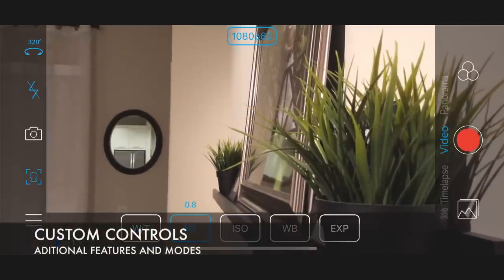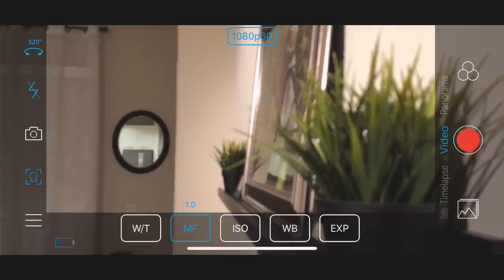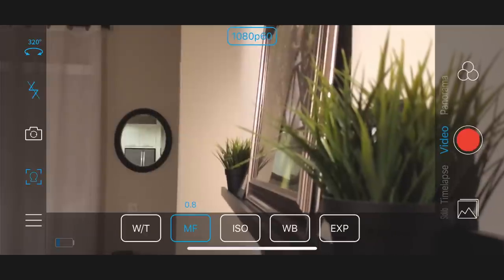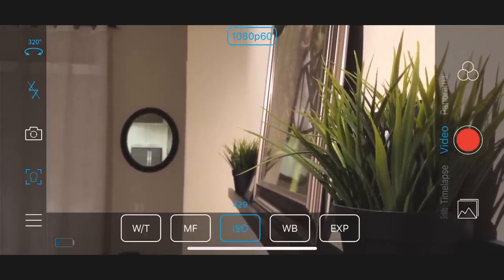With the SmooveMobile app you can access many additional features and customize the performance of your gimbal. You can control photography settings with the joystick button on the gimbal by selecting the settings of your choice at the bottom of the app panel.